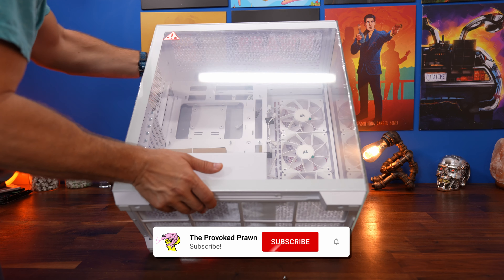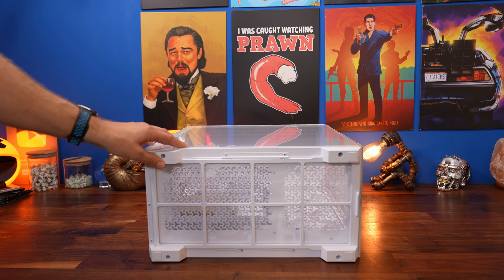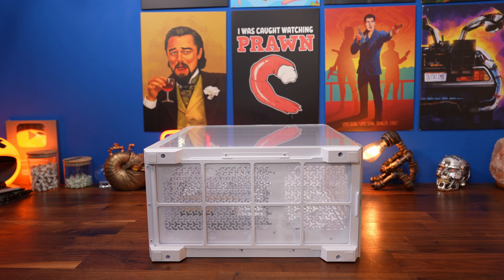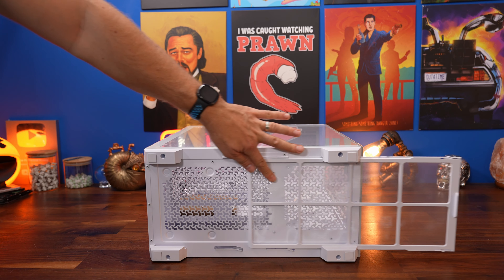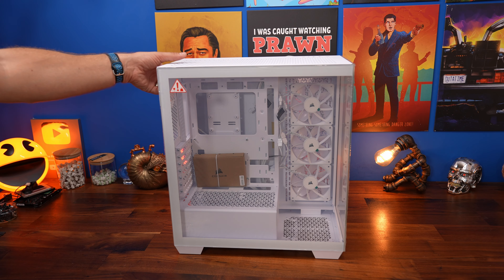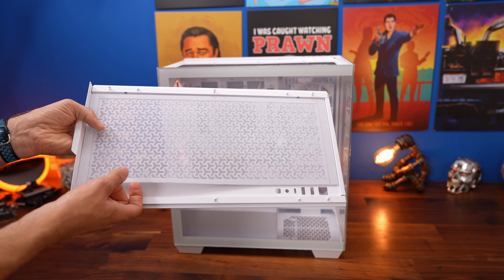This is the RX RGB version, and when we flip it over, one of the nice highlights immediately is a large dust shield at the bottom — a very big, easily removable dust shield. It covers the power supply area and the fan installation area, though I want to talk about the fan installation a bit later because it is a bit quirky.